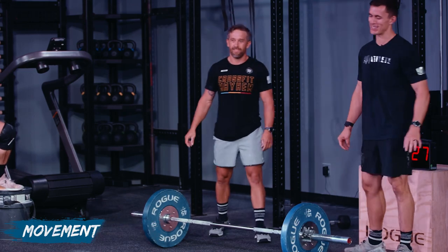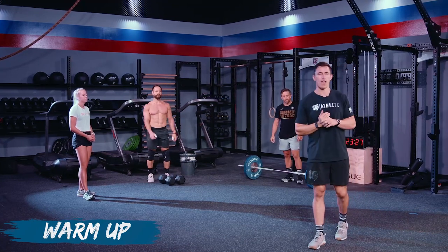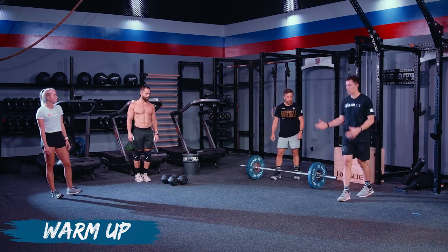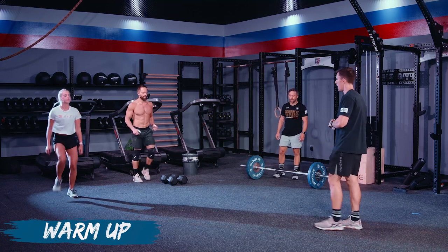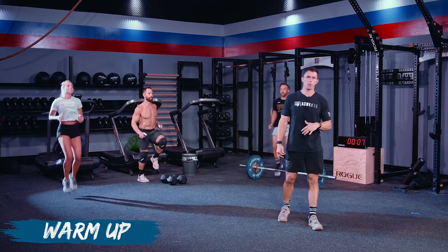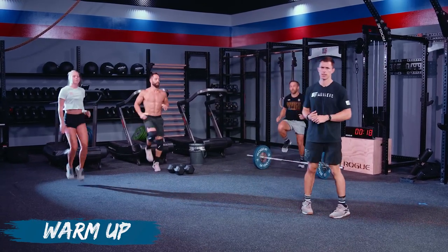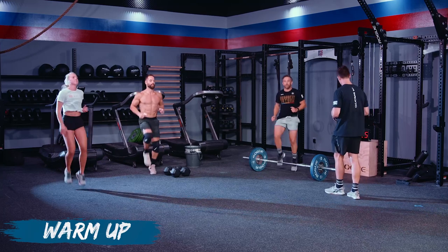Today's warm-up is simple — three rounds to get blood flowing. We'll start with about 30 seconds of high knees. If you have a machine and want to do bike or row for 30 seconds at easy to moderate pace, that works as well. Think about foot strike — midfoot, same place each time — and get some arm pump going. Just trying to get that heart rate up.